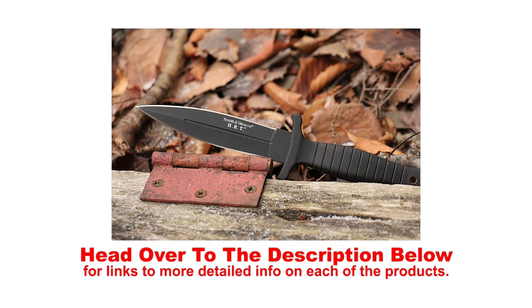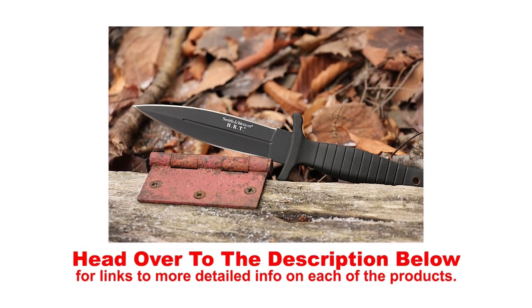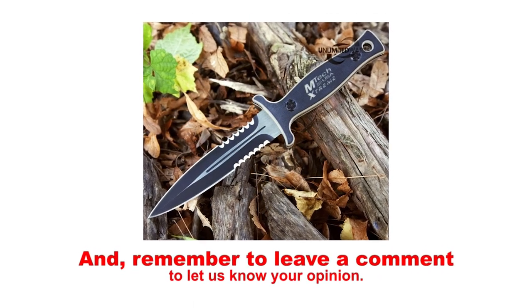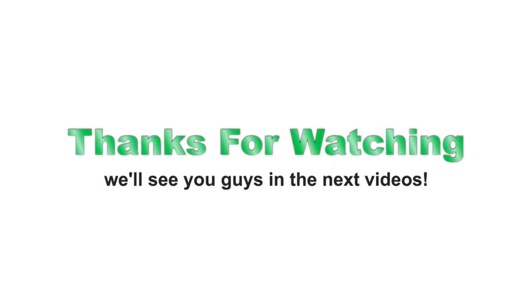Head over to the description below for links to more detailed info on each of the products. Remember to leave a comment to let us know your opinion. That's all for now — thanks for watching, we'll see you guys in the next video.